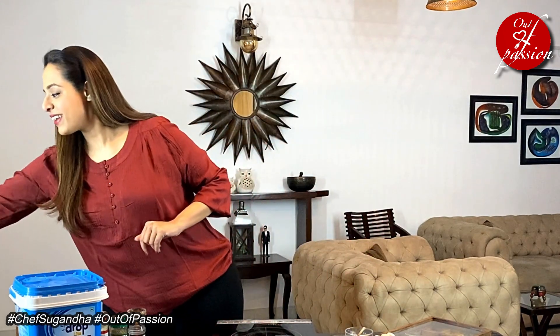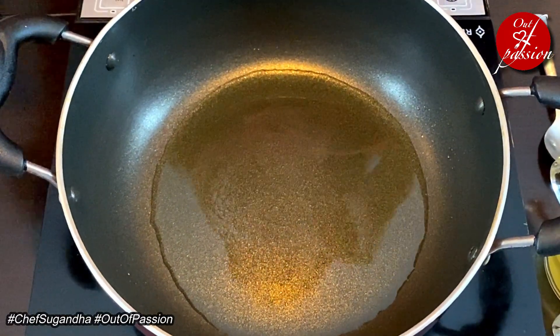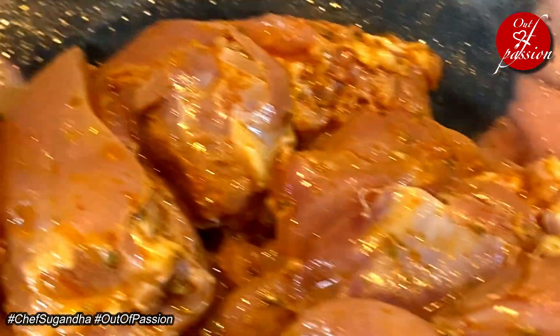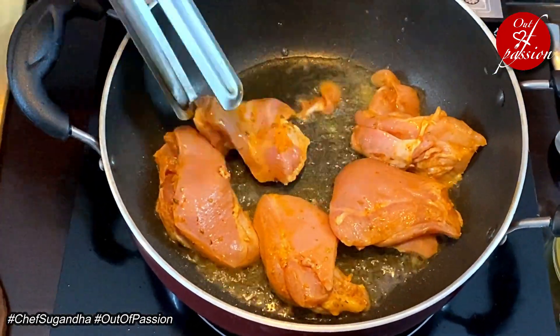Let's mix it well and keep it aside for about 10 to 15 minutes. Chicken in creamy mushroom sauce is a comfort food and it's a one pot recipe. We heat up a pan with about a tablespoon of oil and sauté the chicken thighs. We will cook them about 80% and the rest will finish when the chicken is cooked in our mushroom sauce. It has been 5 minutes that the chicken has been sautéing in this pan.